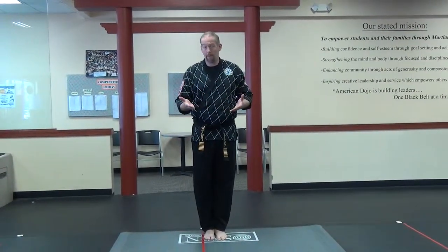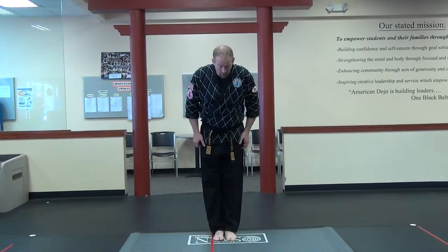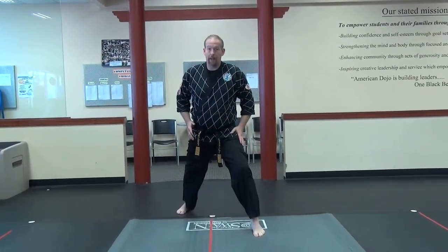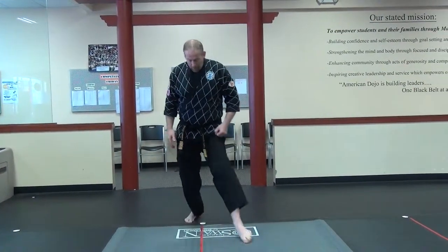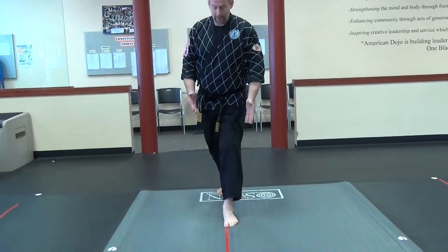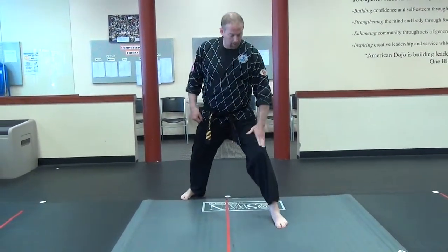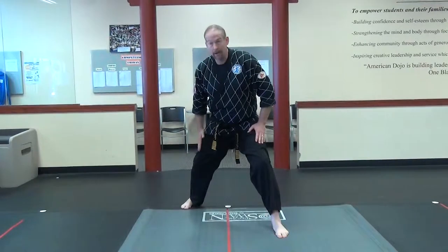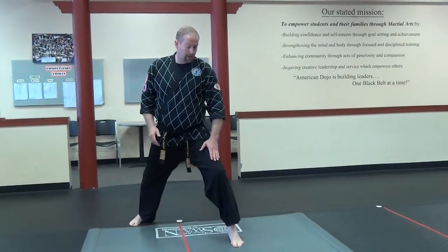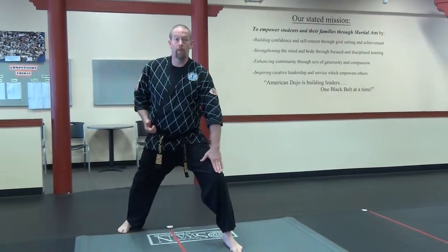We're going to cover a couple of different games that we can play to show you — either at home or games that we play in the classroom — so you can understand how they work. The very first thing I'm going to do is drop into a forward stance. A good forward stance means my feet are not right behind each other. I don't put my feet on the same line.